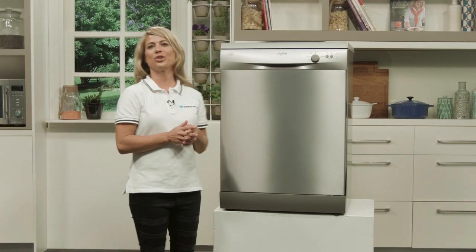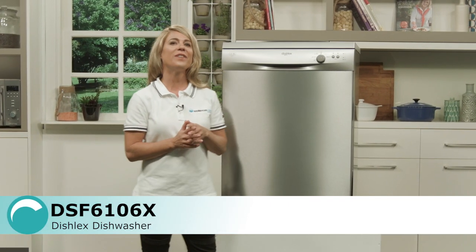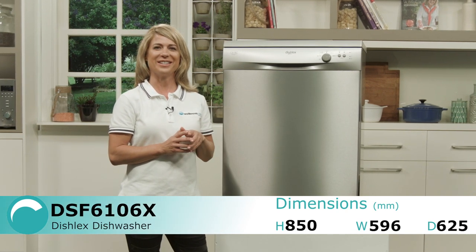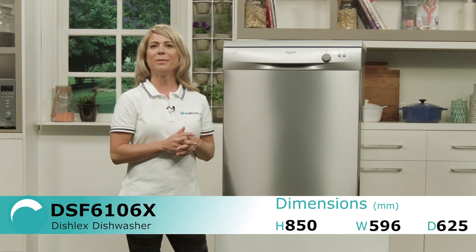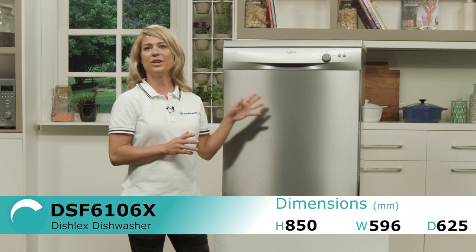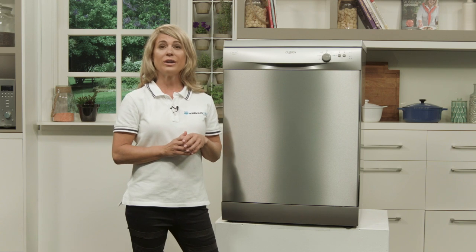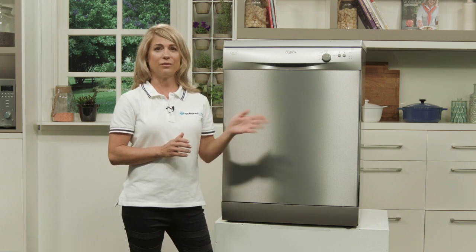An extremely effective dishwasher at a great price, this Dishlex is a fantastic solution for those who want affordable, high-quality convenience. This model comes in stainless steel, like the one featured here, but it also comes in white. The features and functions are exactly the same — the only difference is the finished colour.